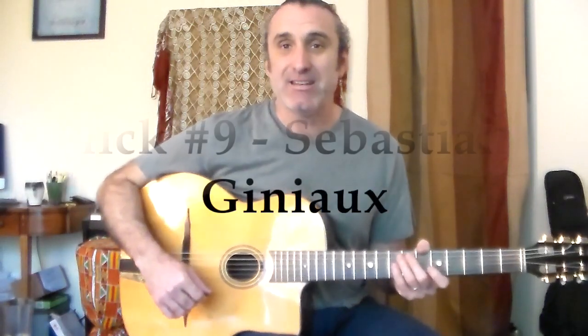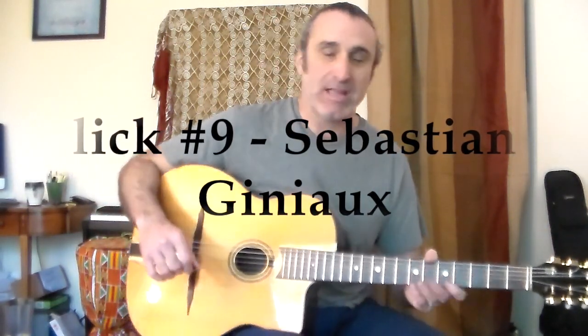Lick number nine comes from Sebastian Gignot again. This one is a playing out lick.